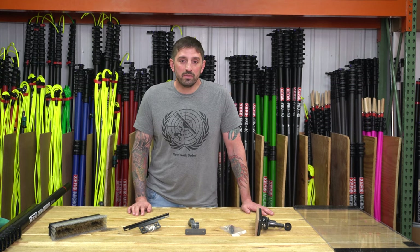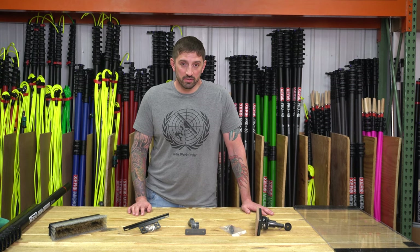Welcome to WindowCleanResource. My name is Stevo the WindowCleaner and today I'm going to talk to you about some of my favorite WaterFed pole accessories.